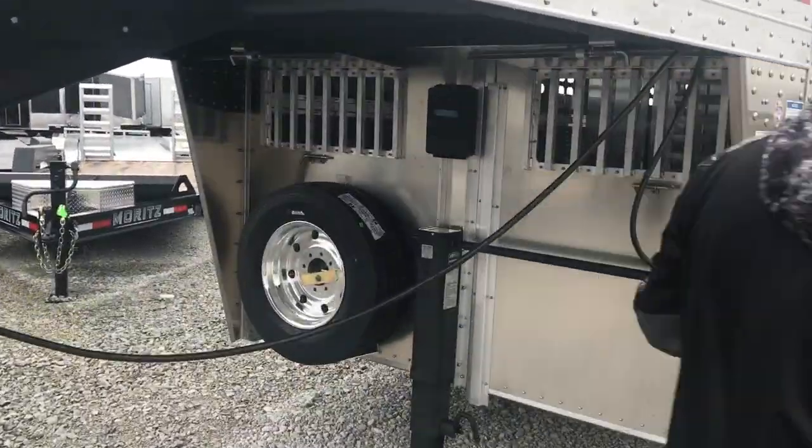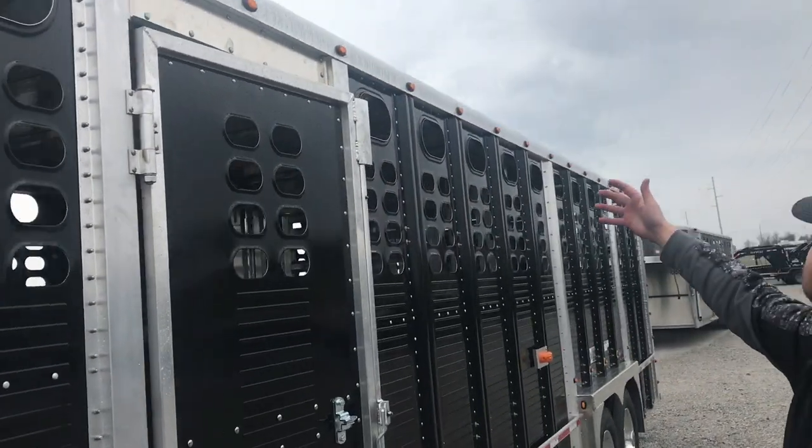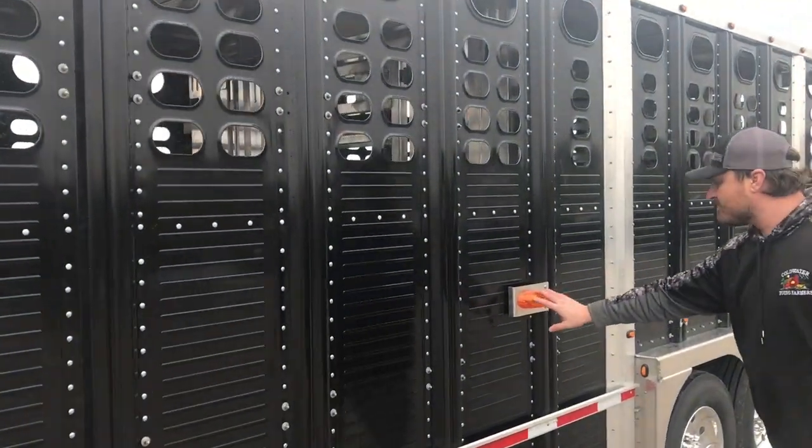As we come down the side, we have the cattle style punch pattern with two rows of lights — top and bottom each corner post. We have the midship turn signals.